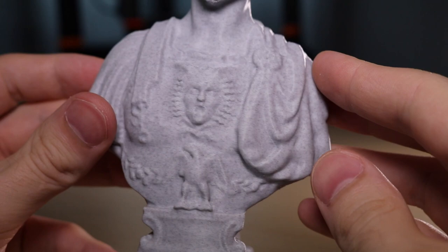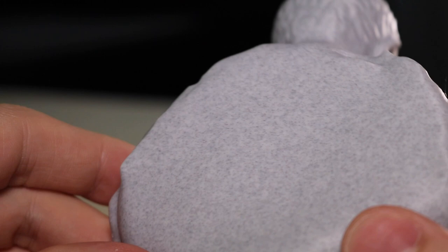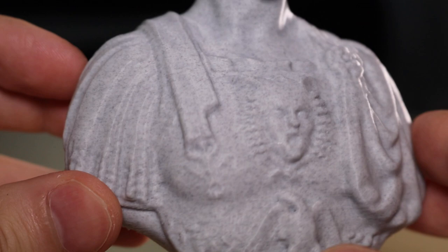Support breaks off this material pretty easily and you can see it makes organic shapes look very smooth. For models with smooth vertical contours you can see it looks almost indistinguishable from stone, and the detail is highlighted very well.